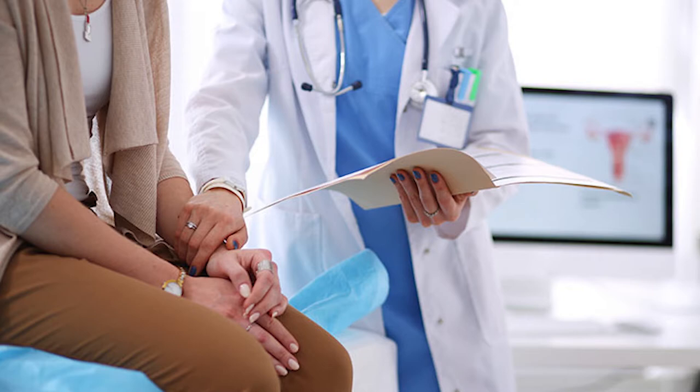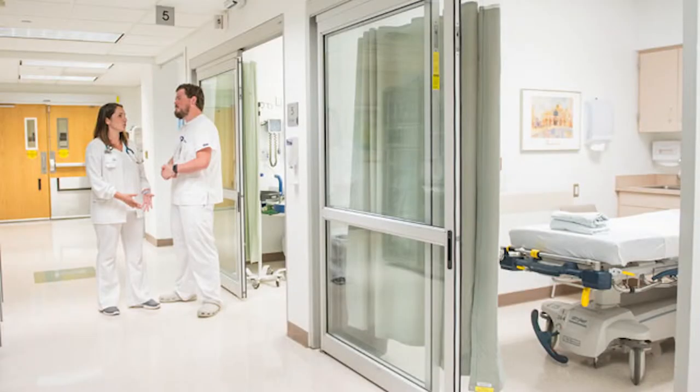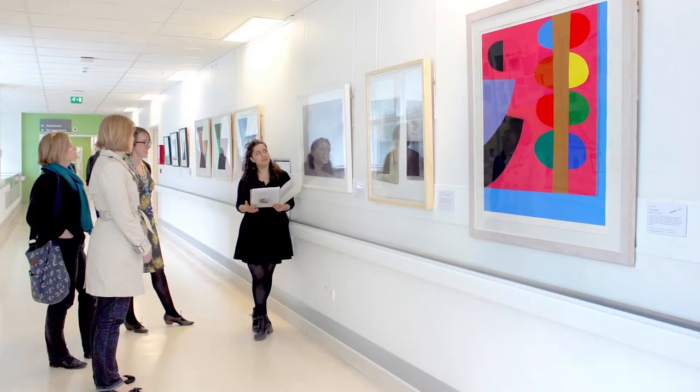Cancer is notorious for the difficult and burdensome treatment process for the patient. Although there have been many novel innovations to combat various types of cancer and improve mortality rates, there are still challenges with mental health during treatment. In a hospital where almost everything is deliberately organized and cleaned, the arts are anticipated to improve a patient's stress level, mood, pain levels, and even sleep quality.